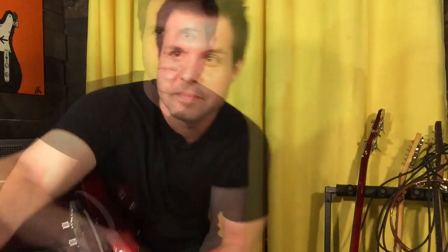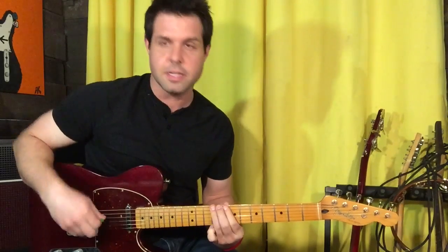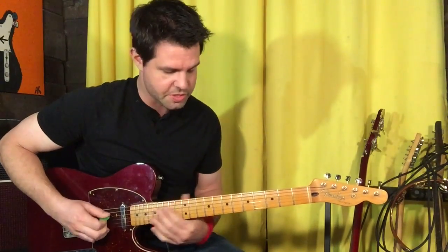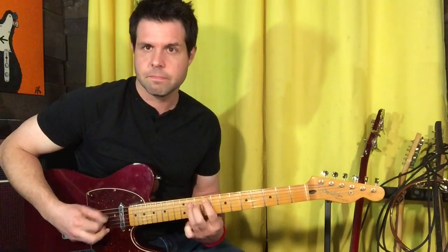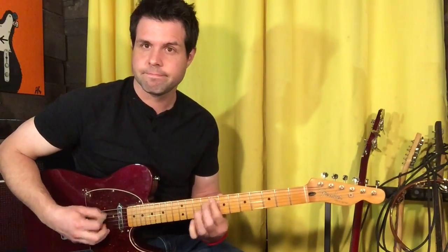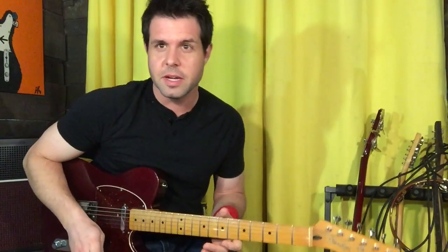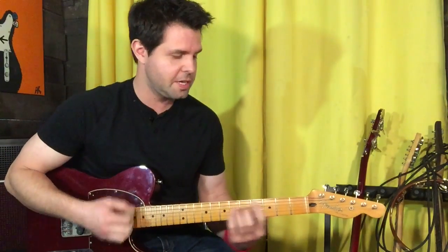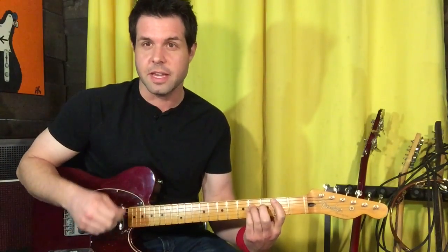Verse check. There's also a C-sharp on the ninth fret of the E string, so instead of the usual approach you can just go that way — might be a little more convenient. The inter-thingy — you think we've been here before, but you are mistaken — it's a D power chord, fifth fret of the A string, down to B, second fret of the A string.